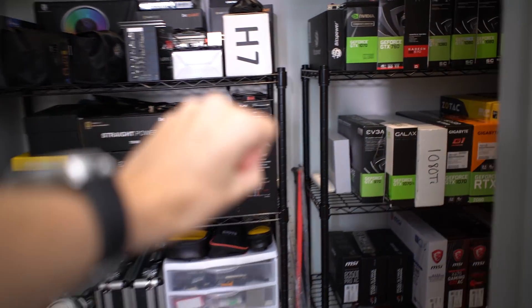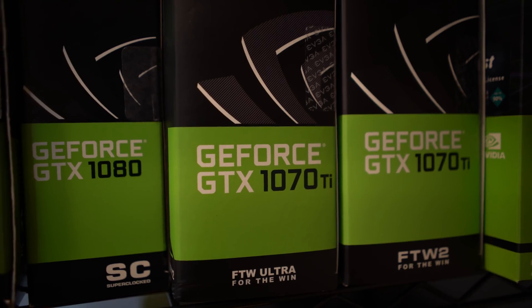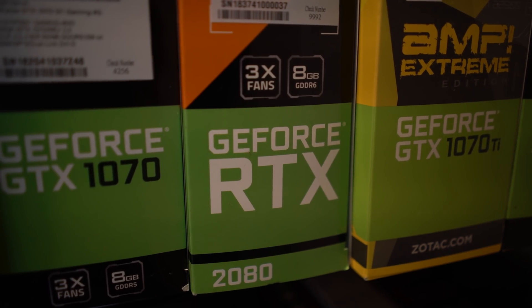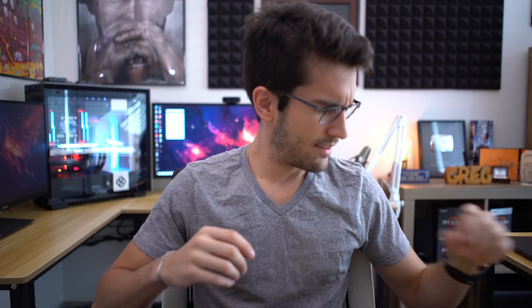Liquid metal on a graphics card. Liquid metal on a graphics card. Nah. Nah. Alright.